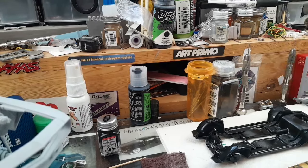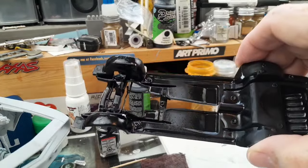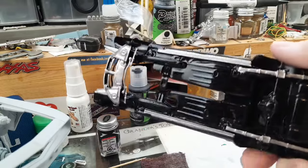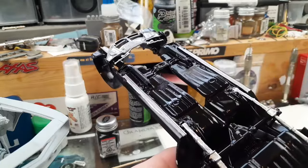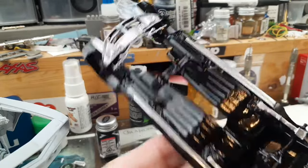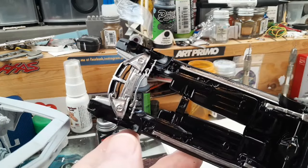We're gonna start with the bottom of this bad boy. Got her blanked out. There's a little chrome on the bottom, not much — a little bit of detail. I didn't want to do too much to it since, you know, it was back in the day.